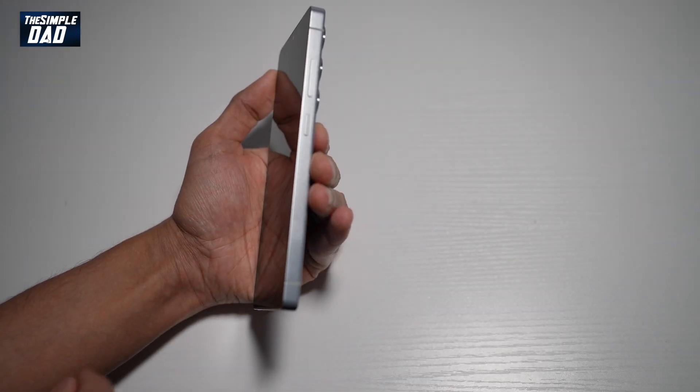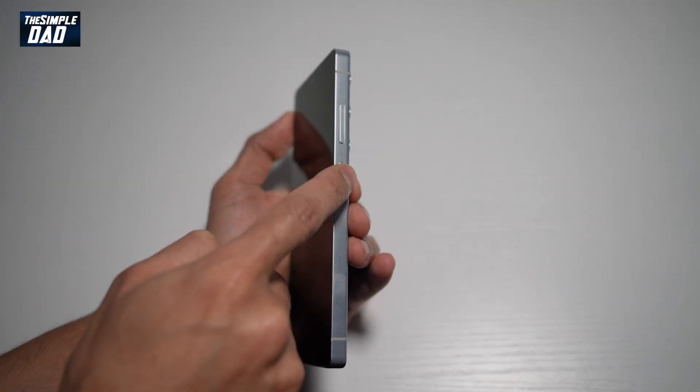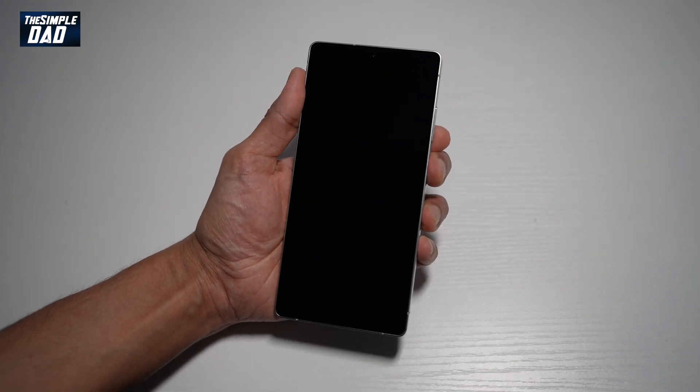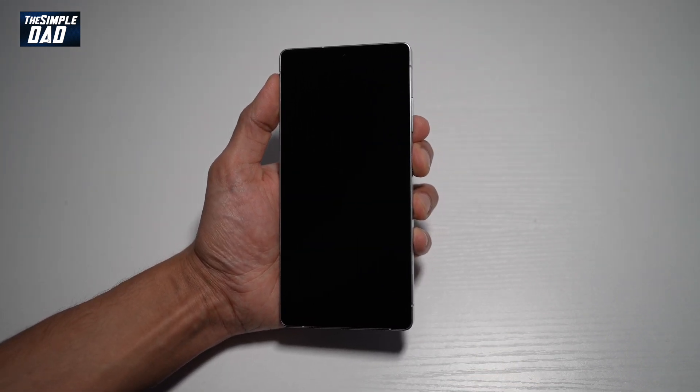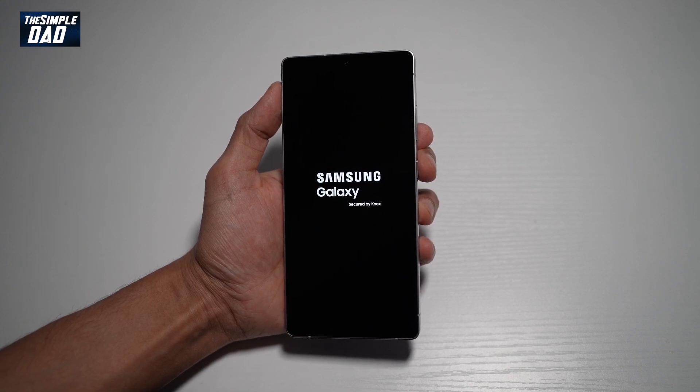On your S25 Ultra, go ahead and locate the power button which is right here. Go ahead and long press it for about five seconds until you see the Samsung logo and then release it. Now let the phone start up.